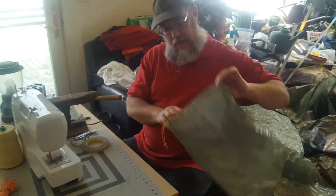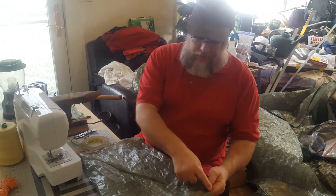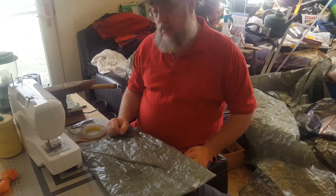So there it is — a right triangle made into a rectangle bag. Thanks for listening, folks.